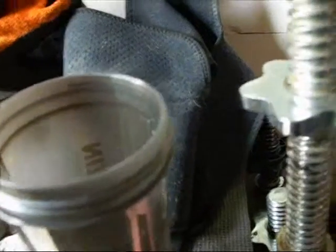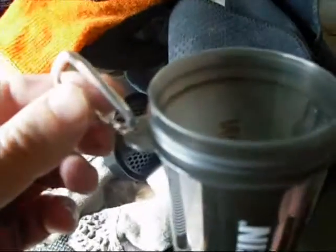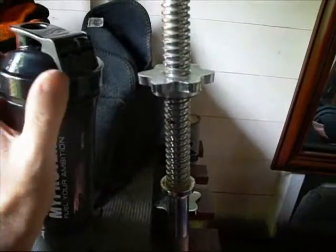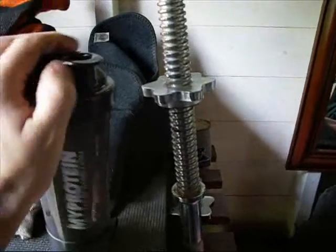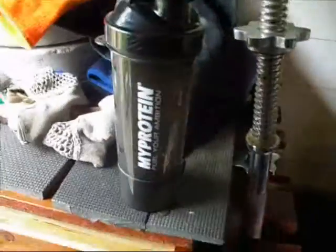Look at that — it screws on. That's a brilliant idea: put your powder in the bottom, mix it wherever you want, take it on holiday with you. There's a little clip thing with it so you can clip it on to something. That's a marvelous little shaker bottle. I've been impressed — I got it free. I don't know how much you have to buy to get one, but that's a real good one. I love that.